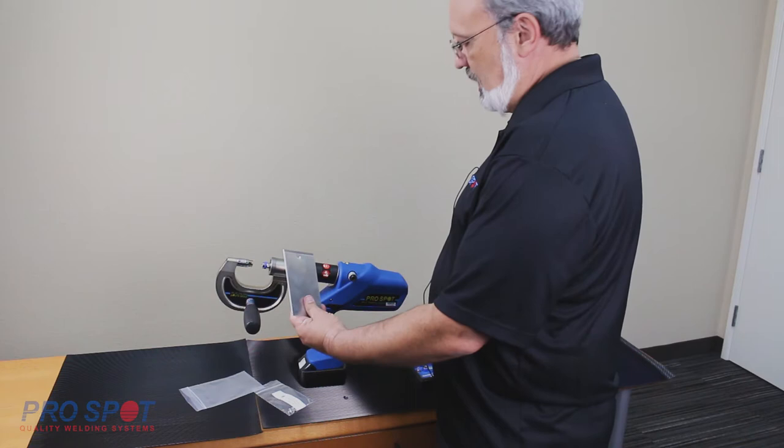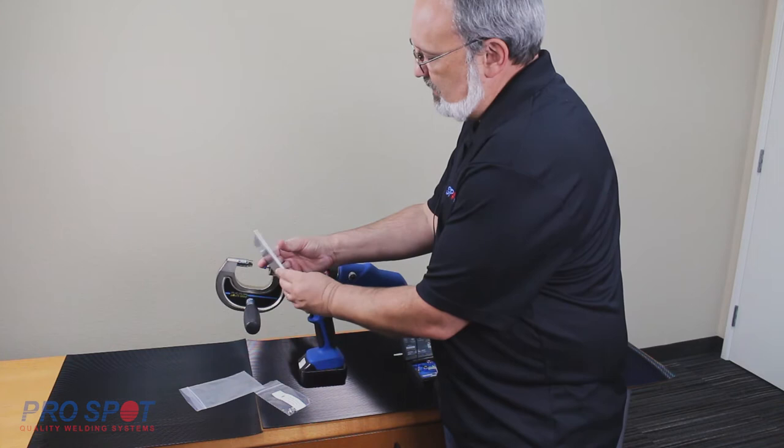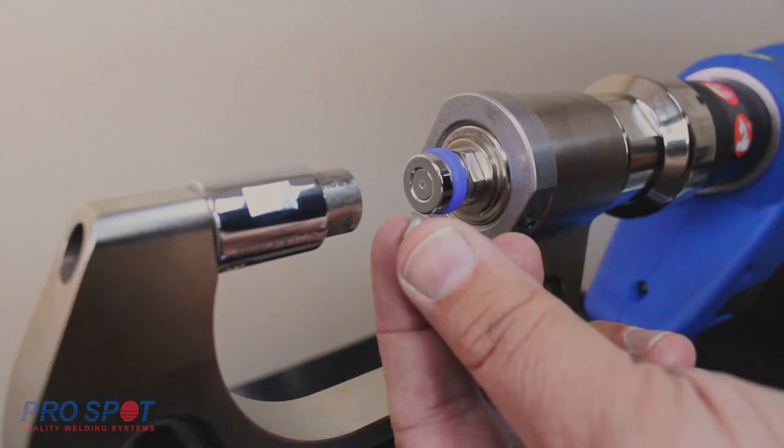It is important that the SPR will always go through the inner side of the material first. Therefore, the thinner material should face the rivet, with the thicker material facing the forming die.